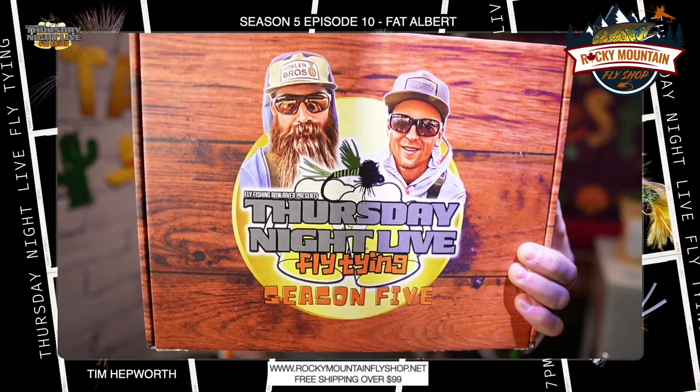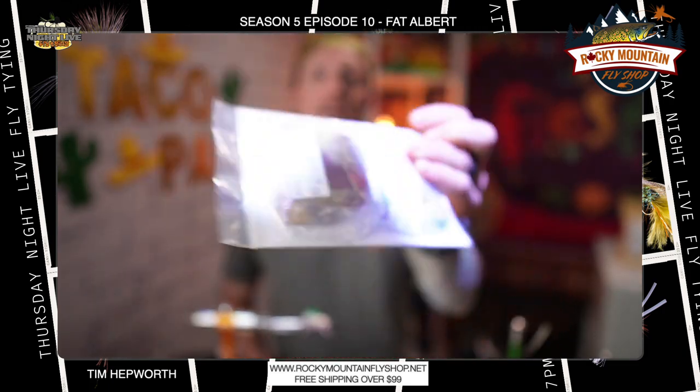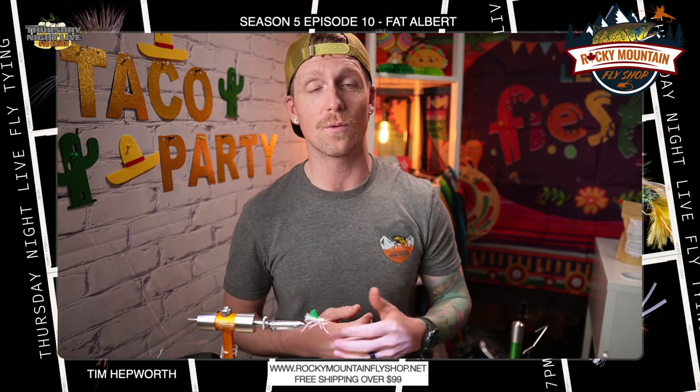I'm going to be tying out of my Season 5 kit. If you don't already have one, you can go over to our website at www.flyfishandborder.com/TNLS5. This is coming out of Episode 10 from Season 5. Don't forget to like and subscribe and hit that bell so you know every time we have another video. Welcome to anyone from Fly Fusion who has this fly in their kit — we're happy to have you here, drop a comment.